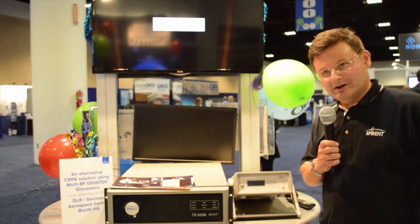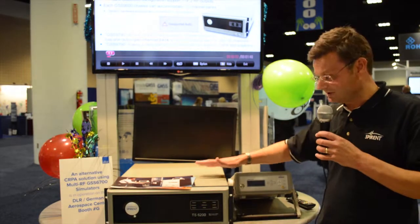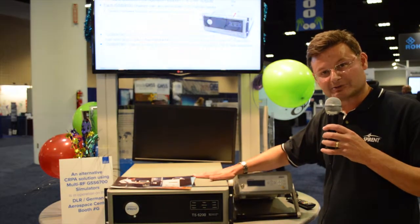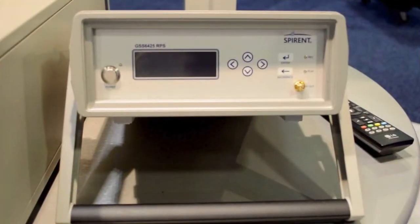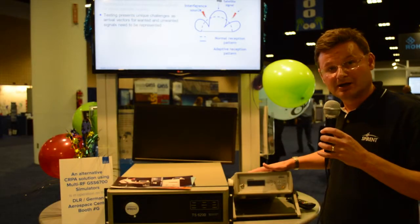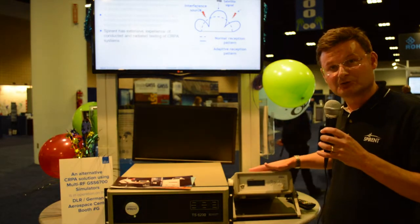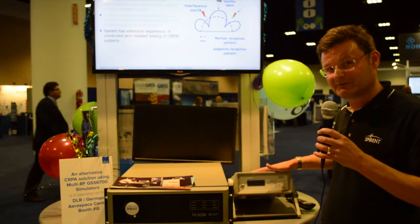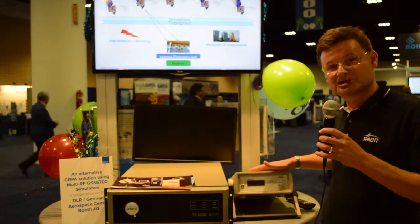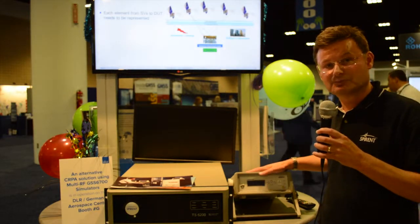By the side of this special variant 9000 is a record and replay simulator. This is the first time we've brought this particular unit to ION, mainly because we've had some advancements to it this year. We now have three different bandwidth options available, right up to a 50 megahertz capture band, and also multi-frequency capability as well.